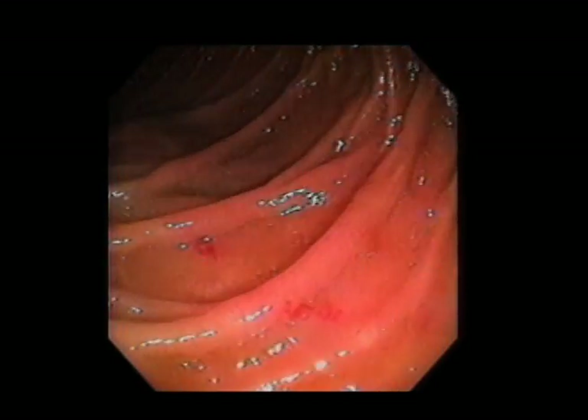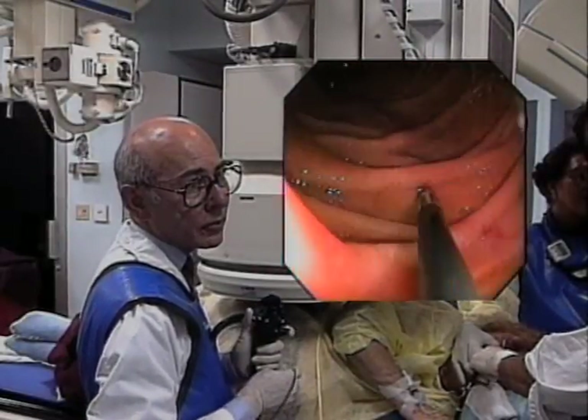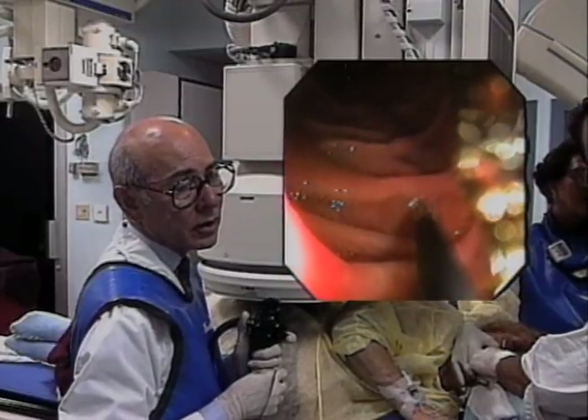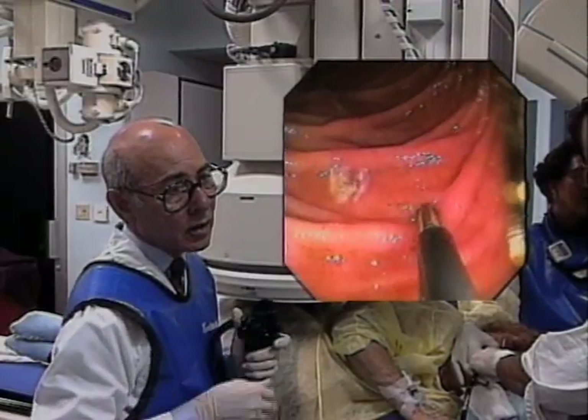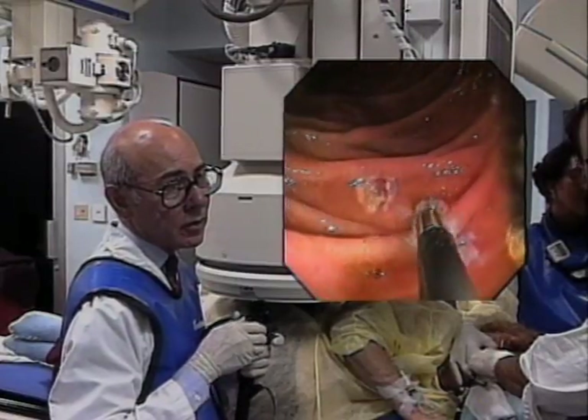These small arteriovenous malformations were treated with electrofulgeration current. When cautery is used in the small bowel, the technique is different from that used in the stomach because the small intestine is thin and easily perforated. A light touch of the bicap electrode or heater probe to the lesion is all that is necessary.